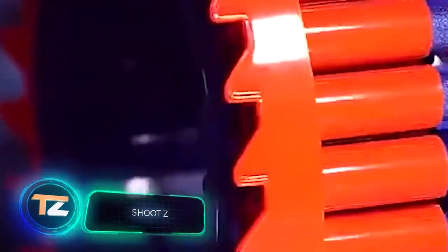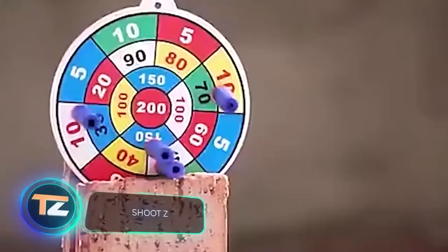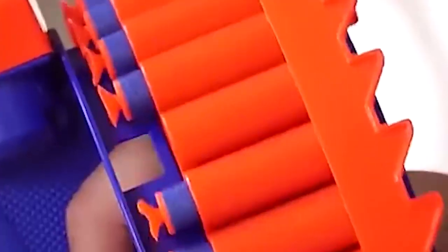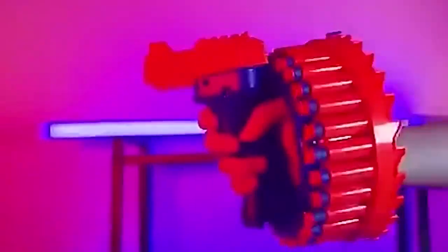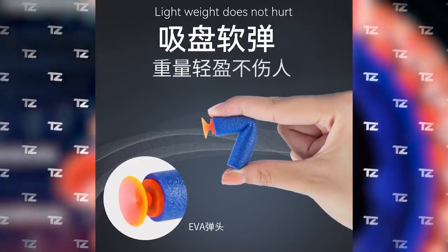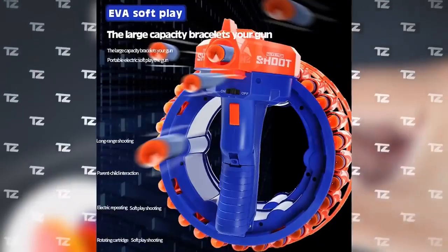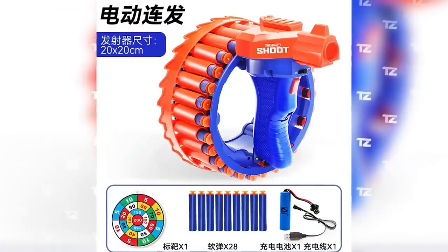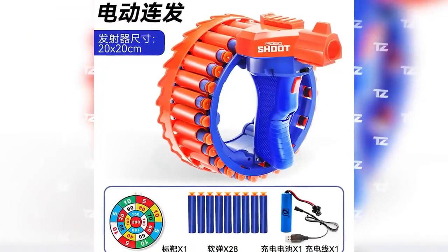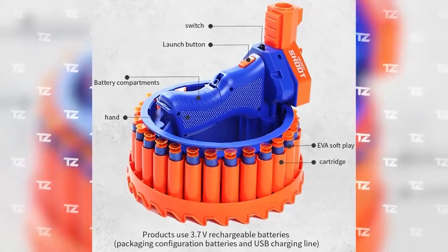This toy gun will help you have a spectacular but safe Hollywood movie-style battle. It has a range of up to 33 feet, and a special material makes the bullet smooth. The built-in motor rotates the cylinder 360 degrees with the help of a rechargeable battery. This revolver is marketed as a children's toy but will appeal to many adults as well. The price is $25.